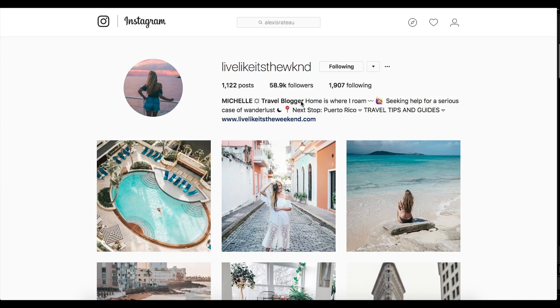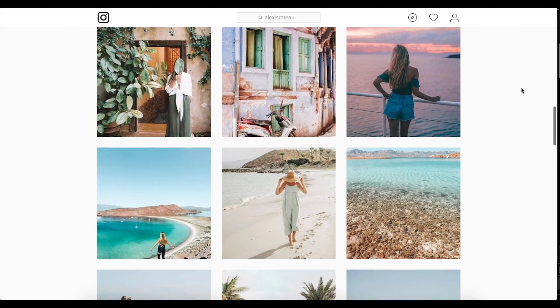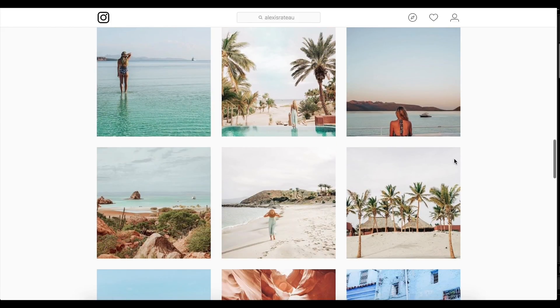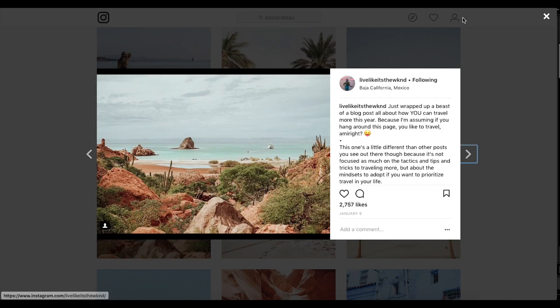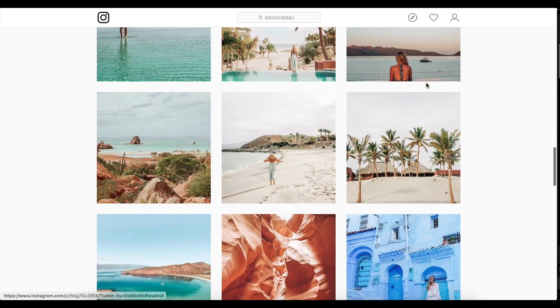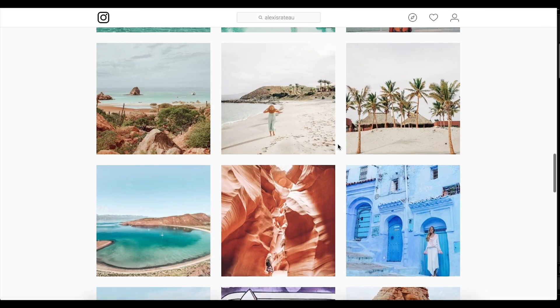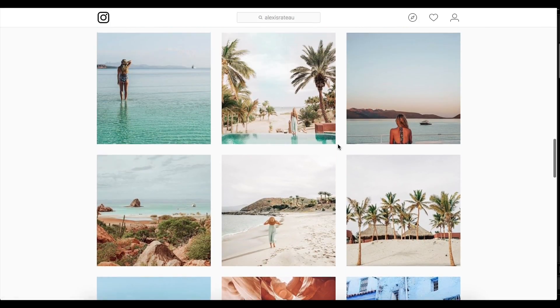Another image sent in for us to edit, this one from Michelle at Live Like It's the Weekend, a travel blogger with travel tips and guides on her blog. Go check those out and give her a follow — links are in the description. I really like the colors she's using, especially in these tropical settings: warm greens, reds, oranges, and bright whites. Great style, go give her a follow.